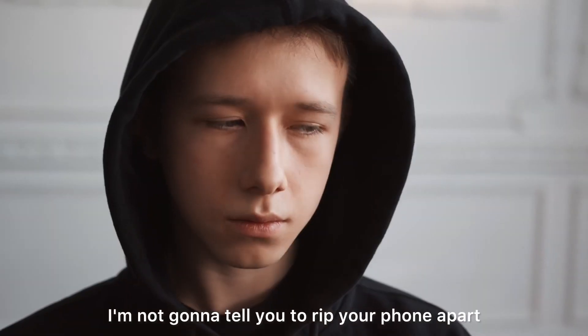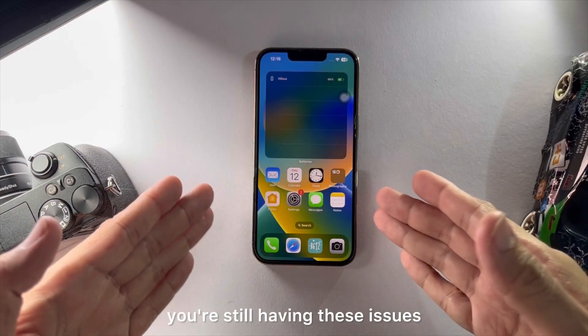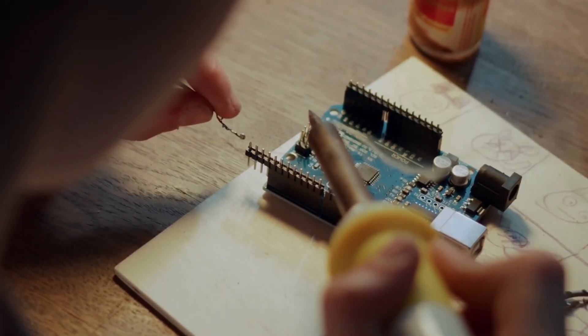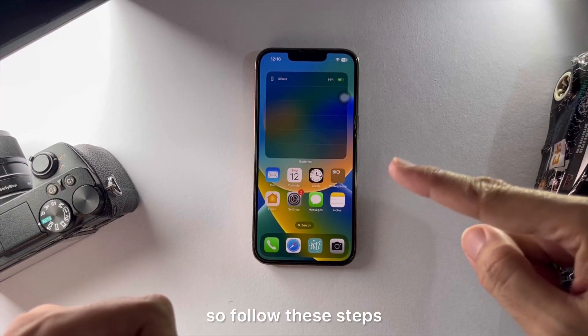But don't worry, I'm not gonna tell you to rip your phone apart. After spending a huge amount on new iPhones, you're still having these issues — that's frustrating for sure. But this isn't a hardware issue; it's a software issue which can be solved using this method. So follow these steps.